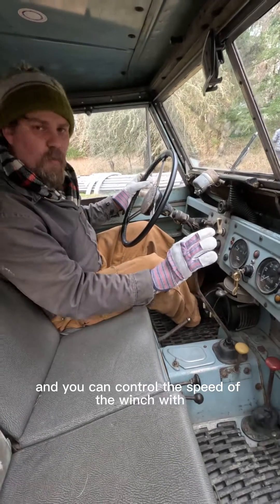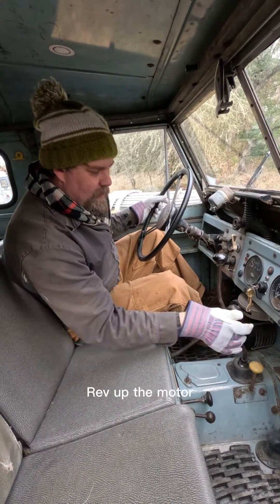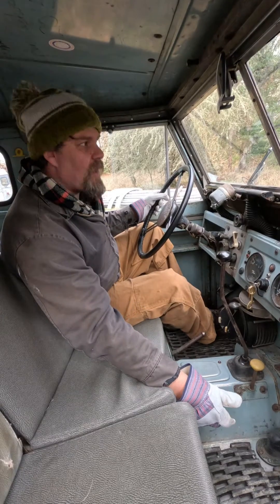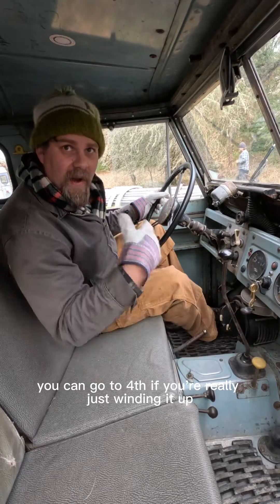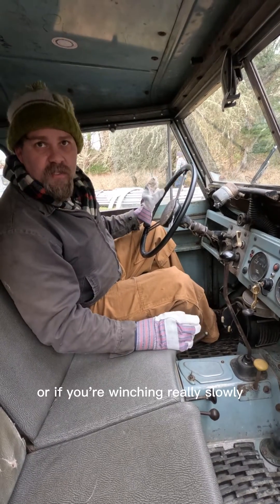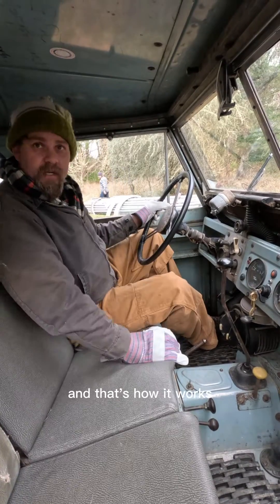You can control the speed of the winch with a different gear. If you want to go faster, rev up the motor and put it in third for a faster moving winch. You can go to fourth if you're really just winding it up, or if you're winching really slowly, use first. And that's how it works — it's pretty fun.